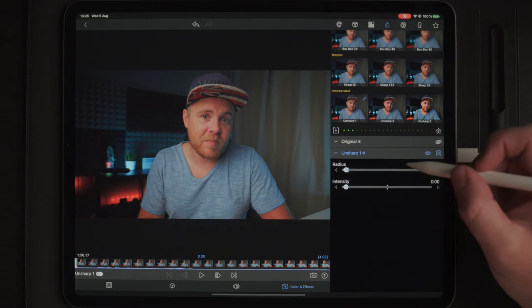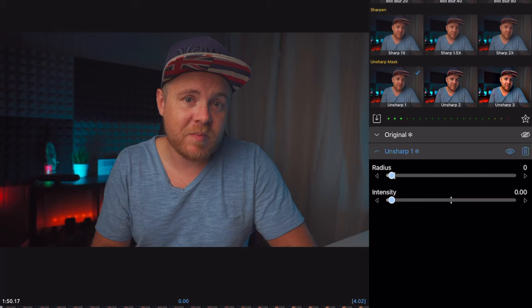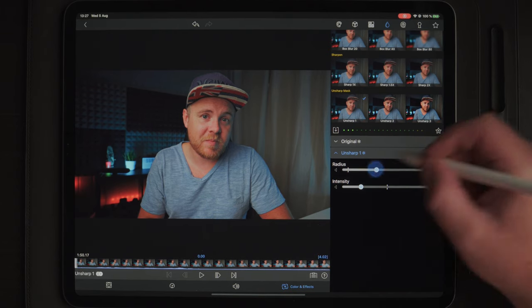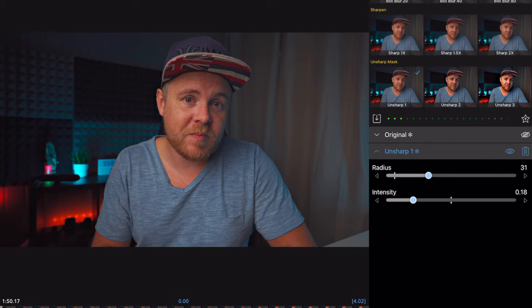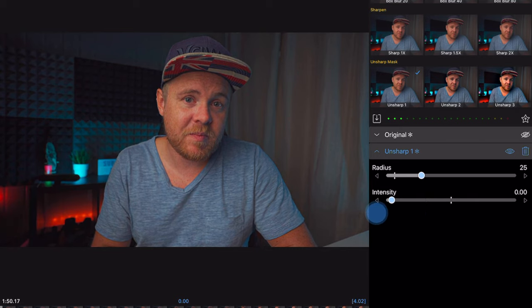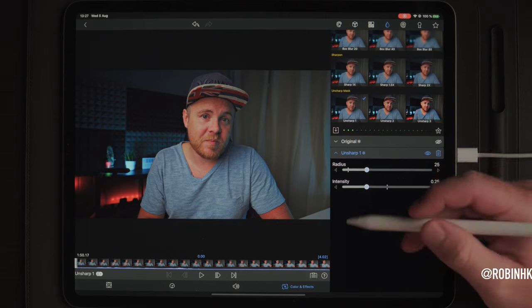What you want to do is add some radius — decide how big you want those edges to be around the face, the hat, the body, everything in the image. What I found to work really well is to take the radius to somewhere around 25. With intensity, you can always play around with the slider. For a natural look, I bring intensity up to around 25 as well. So here we have 25 and 25 — you can always adjust to see how it looks.